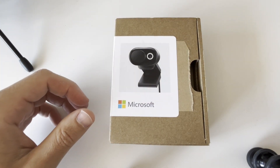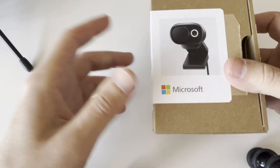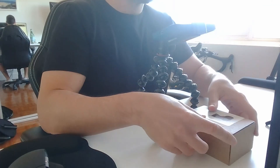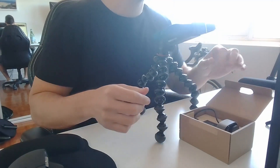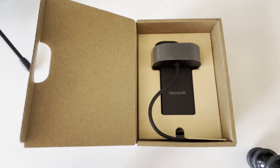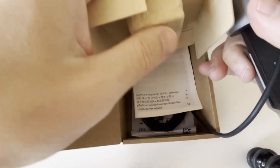The Microsoft Modern Webcam has a few standout quality features. This is actually the business edition, which is why it comes in the nice brown recyclable packaging. One of the standout features is that it has HDR as well as TrueLook, which essentially gives you a retouch of the face and really fixes the lighting and auto brightness to make sure you look your best on webcam.